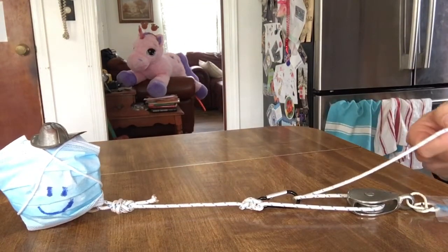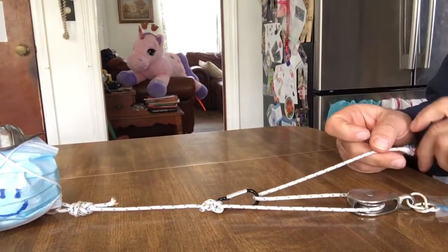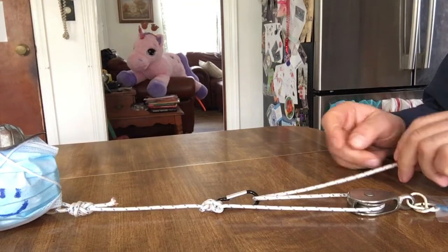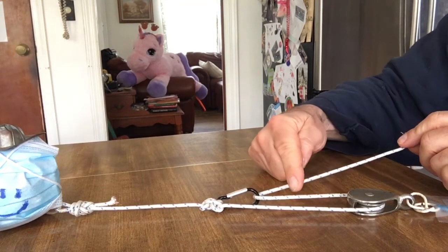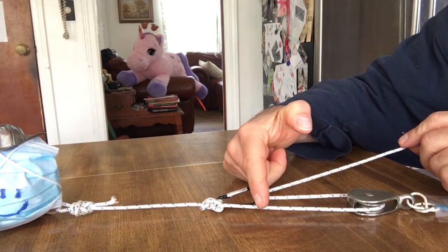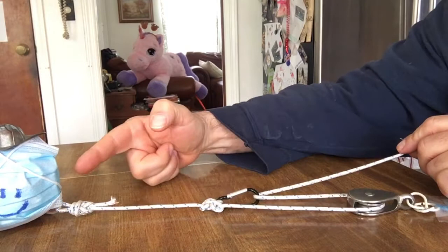So to recap, this is a 3-to-1 haul system, and you can tell that it's a 3-to-1 by counting the legs of the rope. So you have 1, 2, 3, 2, 1 — which makes a 3-to-1.